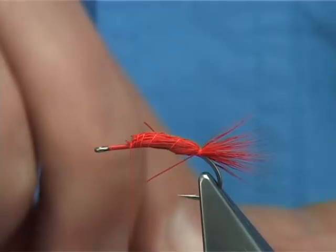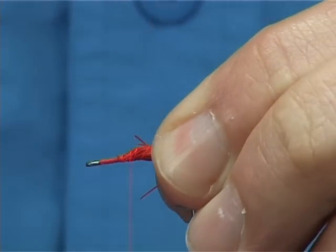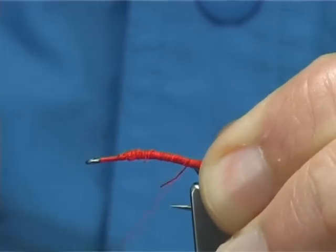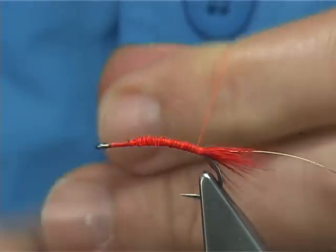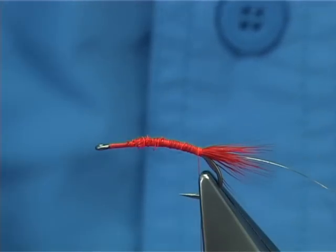Now on the way back down, tie in your rib — this is going to be a gold wire rib. It looks a bit like a mess just now, but what will happen is when I take the thread back down it will reduce the bulk of the deer hair, all the way down. This one has been a nuisance, so just break that off and take it out of the way, all the way down until you come to the tail, and then that's you ready for your dubbing.